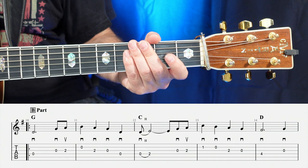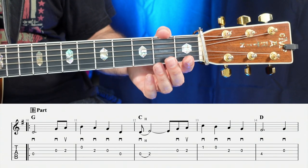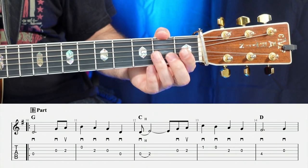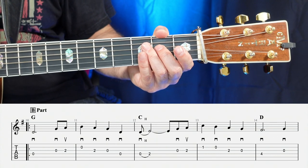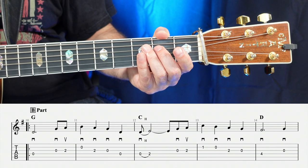Moving on to measure number 12, we have a little hammer-on on the D string, starting with the open D, hammering on to the E note — number two — going open, two. Then the next two notes are open, two. So measure 12 is going to sound like one, two, three, four.